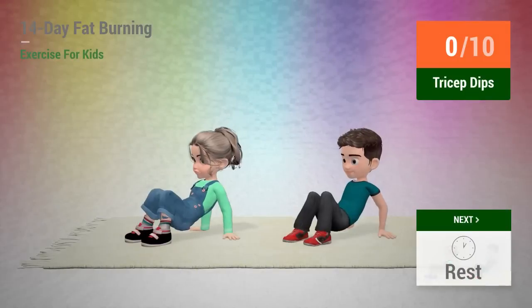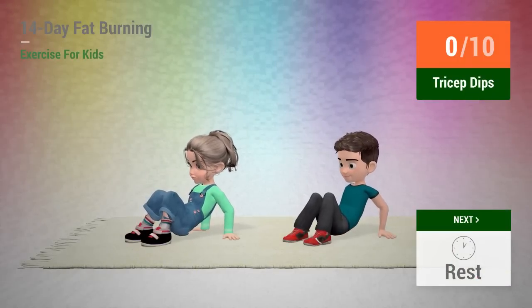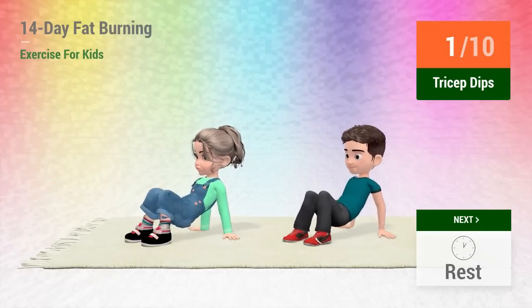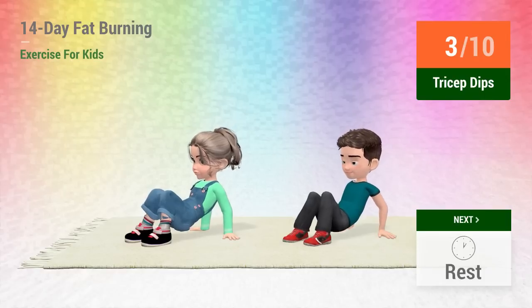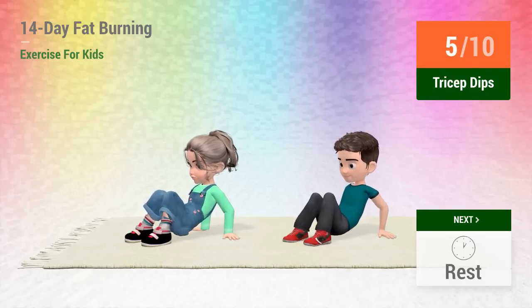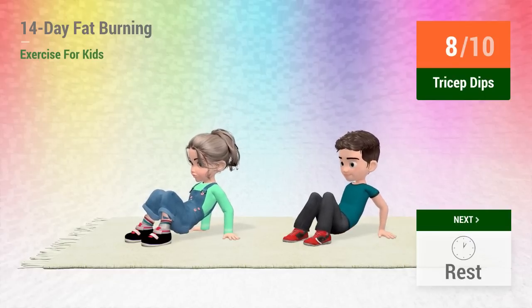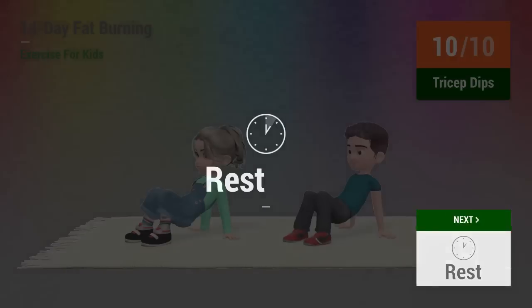Up next, tricep dips. In 5, 4, 3, 2, 1, go! 1, 2, 3, 4, 5, 6, 7, 8, 9, 10. Rest time.